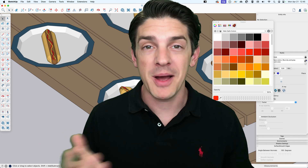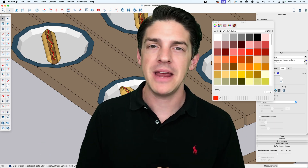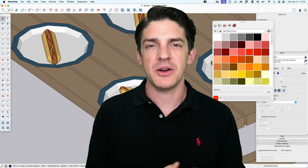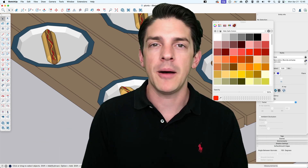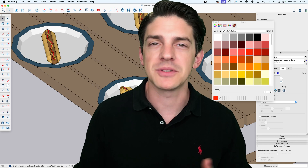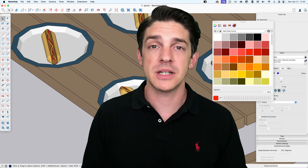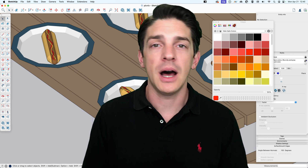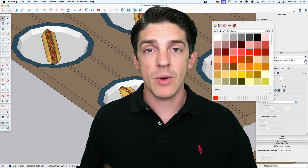Kind of fumbled my way through it there, but we got some hot dogs made fresh off the grill for you. Is there a different way you would do this? Let me know. Would you like to see other grilled items modeled here on one of these SketchUp videos? Please let us know in the comments, give us a thumbs up if you liked the video, and thanks a lot for watching — we'll see you next time.